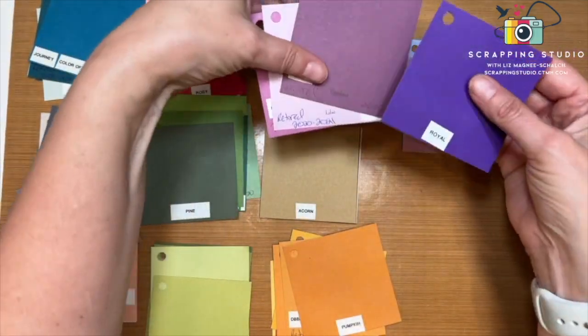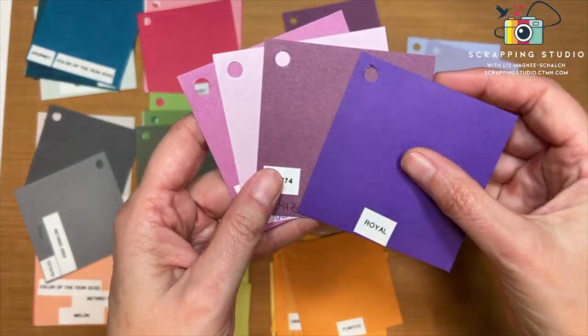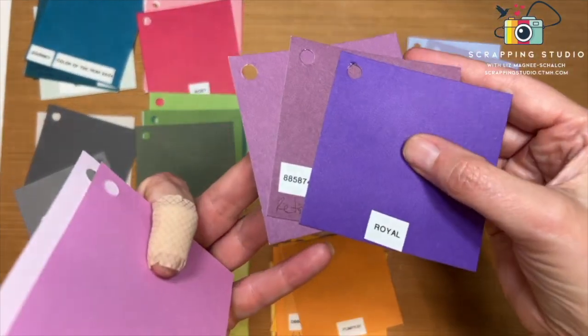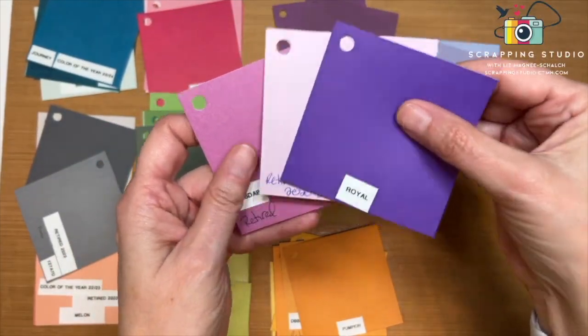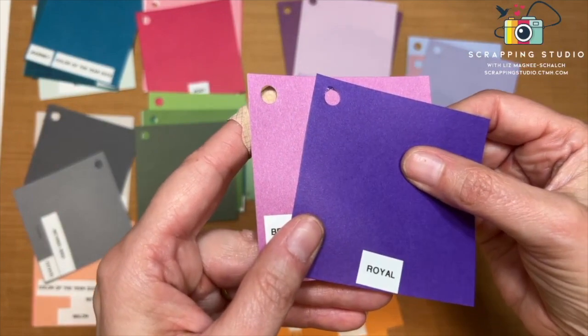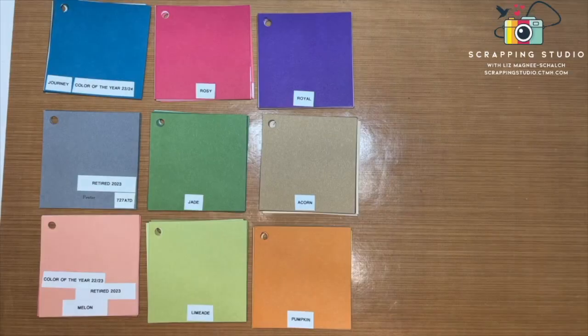I also pulled out some older retired purple-pinks for comparison. Eggplant is closer to Grape than to Royal. Lilac is a very light purple, and Thistle is more of a pink-purple color — not a lot of crossover with the new colors. Those are all the new colors, the colors they're replacing, and how they compare within their color families.